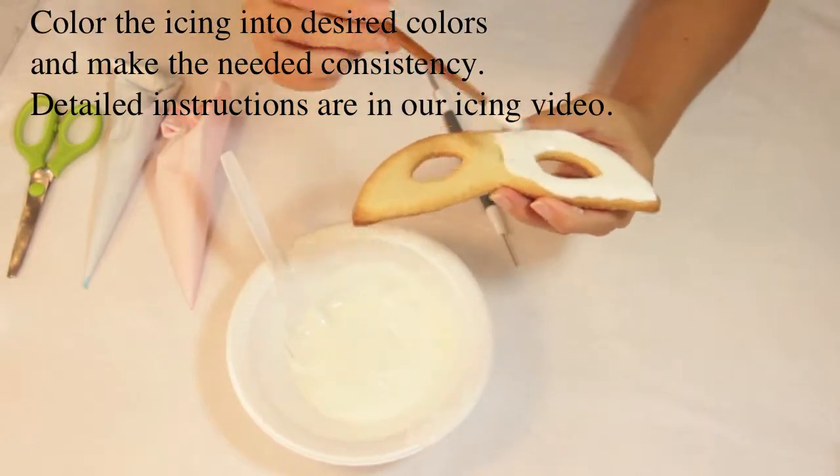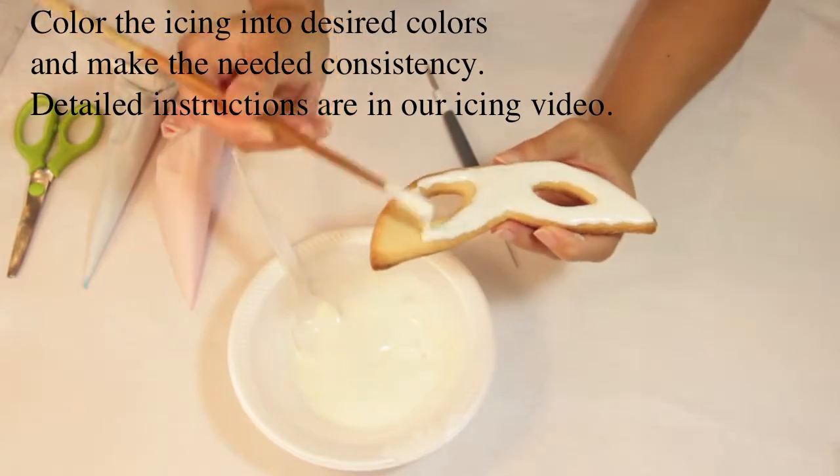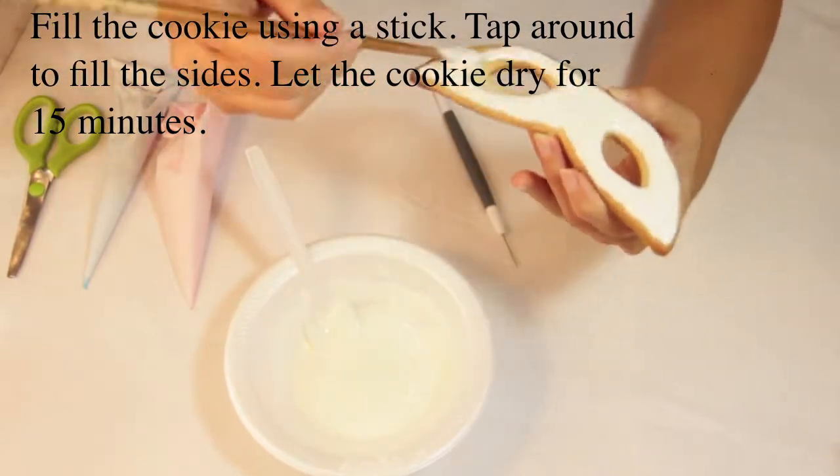Color the icing into desired colors and make the needed consistency. The tutorial instructions are in our icing video. Fill the cookies using a stick. Tap around to fill the sides, and let the cookies dry for 15 minutes.